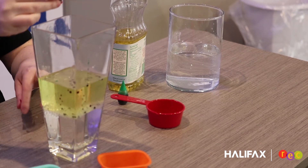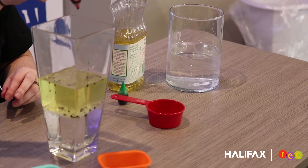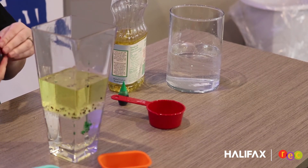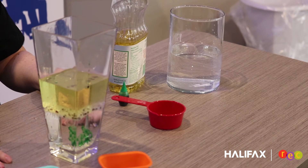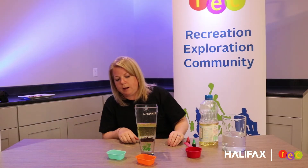Now take a second — as you can see, the food coloring is just at the edge of the water. Soon it will slowly drop on through. You can see little clouds coming through the water, floating up and down, making our little lava lamp.